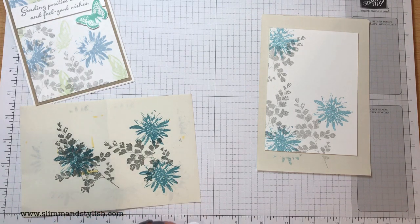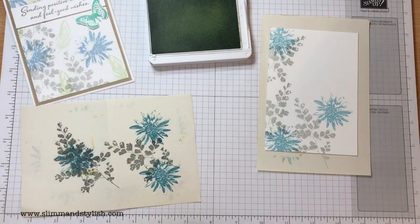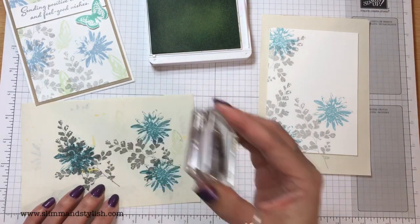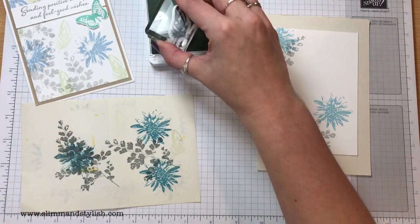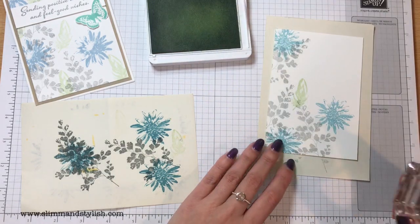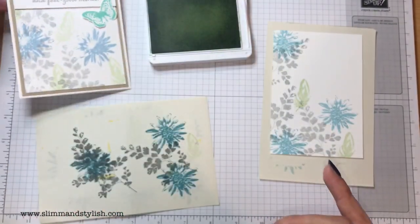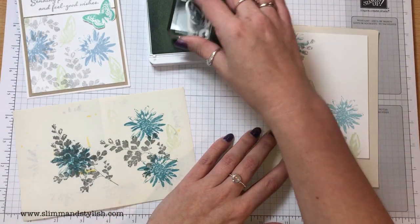Soft Sea Foam for the feather. Ink it up and stamp it. Actually, I didn't second-stamp this one — I did it straight away because Soft Sea Foam is a lighter colour. I did try second-stamping it and I've covered it up because it was too light when I went off first. So just do it with one direct stamp.